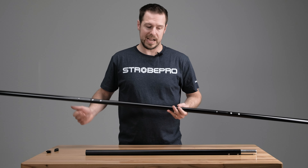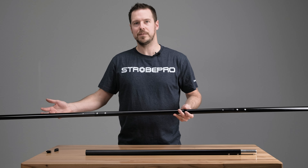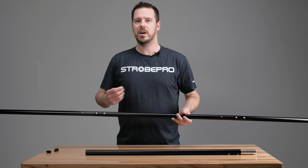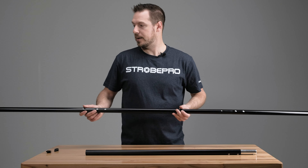From there we can add in the last section and then we have our full 10 feet — it's actually 10.6 feet — which gives you a little extra room if you're running a 10-foot backdrop. You could run clamps or whatever you want down the actual vertical stand.